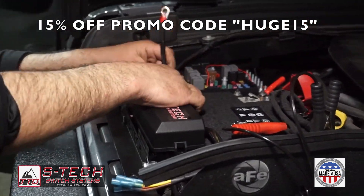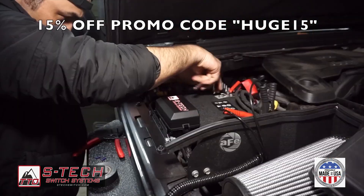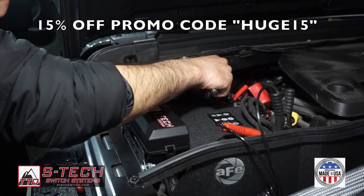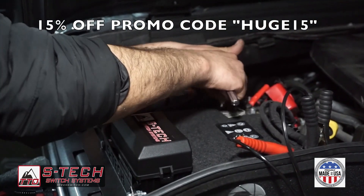If you go ahead and purchase your STEC switch system, you can use the code HUGE15 to save 15% on the purchase of a STEC 4, 6, 10, or 12 switch system. The code is HUGE15 — H-U-G-E-1-5.